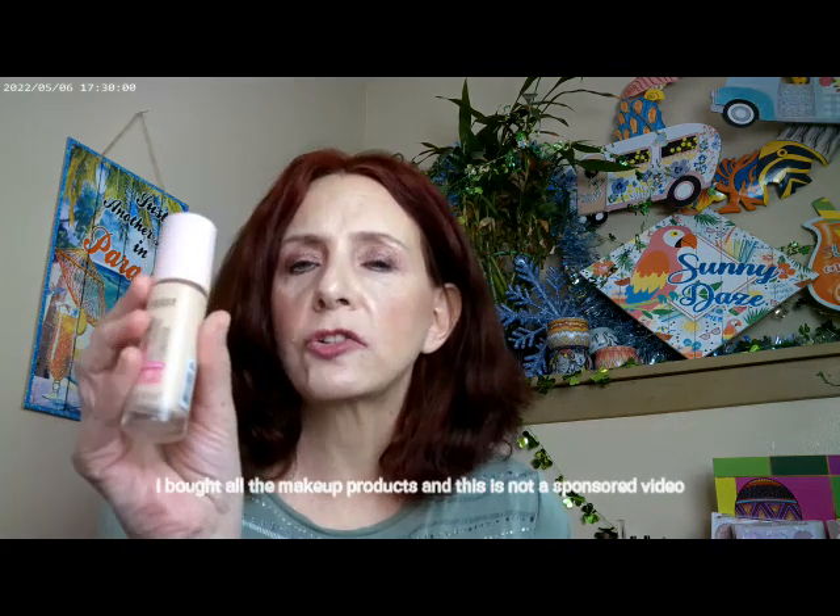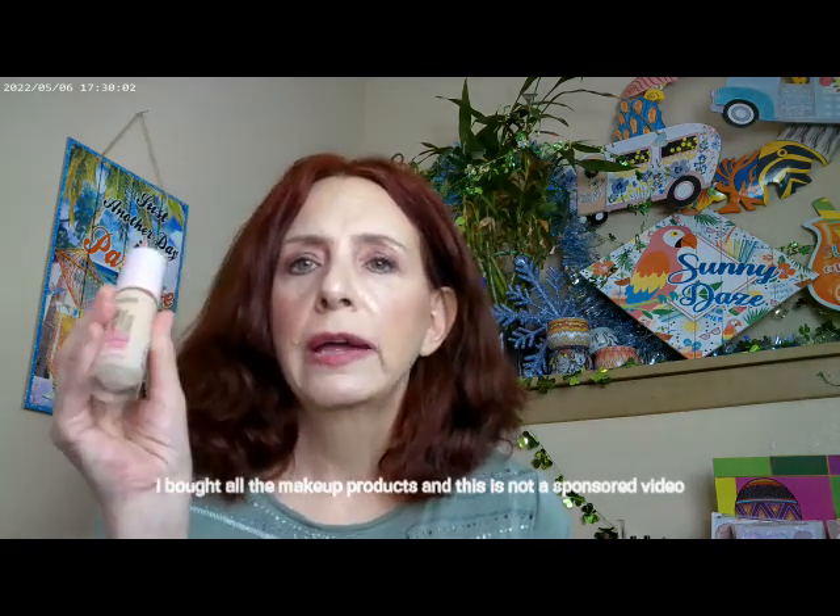I went ahead and used the Hard Candy Glamouflage in Buff, and that's what I have on for my base today. And then I used the L'Oreal True Match in N1 as my concealer.